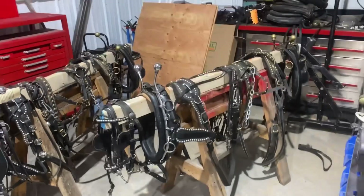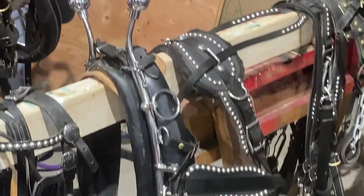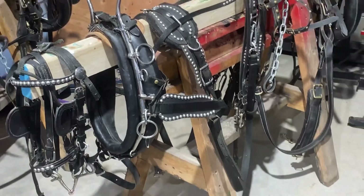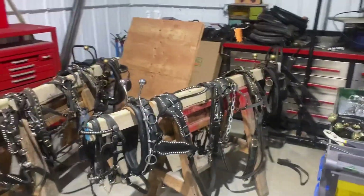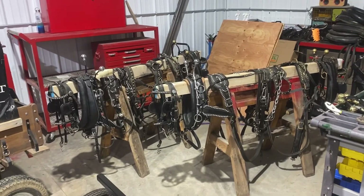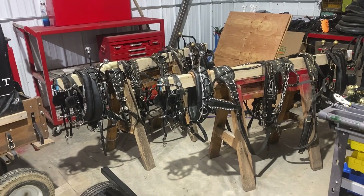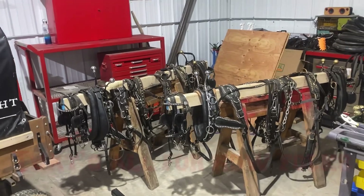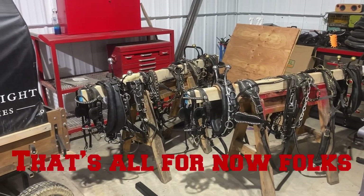That's it there. I'm going to leave the other one until tomorrow. I'm hoping tomorrow it's going to be warm enough that I can actually harness these guys up and we'll go for a ride. It's been a week — it's been so cold. Can't wait to get out.